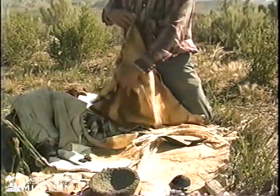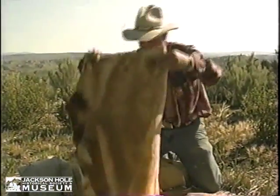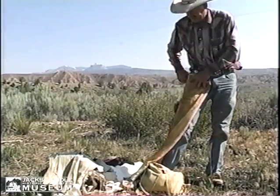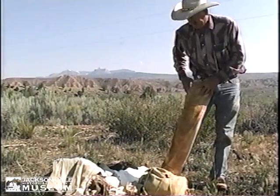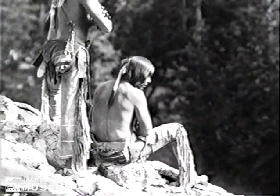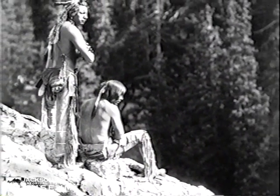Or if they wanted leggings, they would have folded it and it would have looked like this right here — a set of leggings. It would have taken two hides to make a shirt and two more hides to make the leggings.